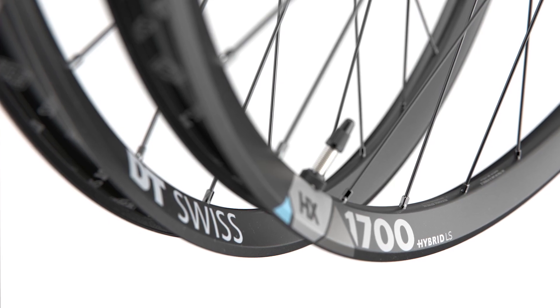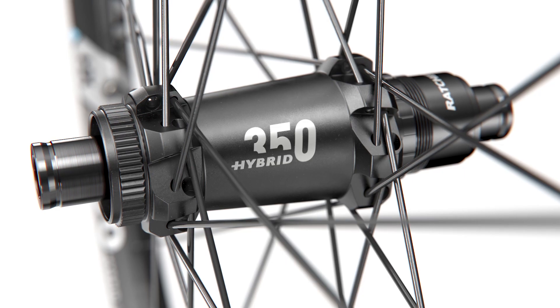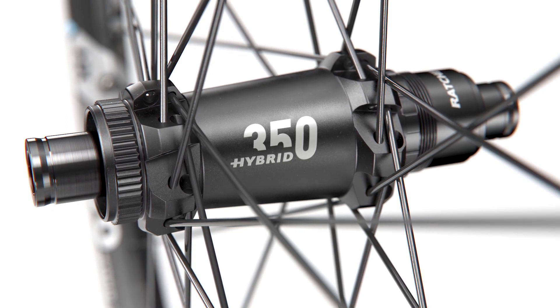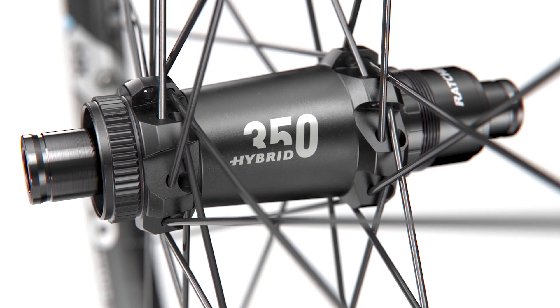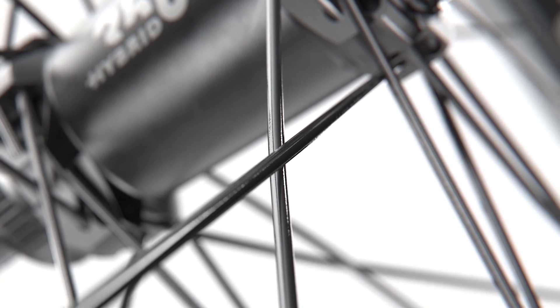The next model, which is a little bit lower priced, is the HX 1700 Light Support, which uses an aluminum rim. It's not just the rim that differs — beside the carbon version, we also wanted an aluminum version at the 1700 level. The components include a lighter aluminum rim than used in the normal hybrid wheels, paired with a 350 Spline hub featuring the well-known ratchet system with 24-tooth ratchets, and a double butted hybrid spoke also with a 2.15 mm spoke head.